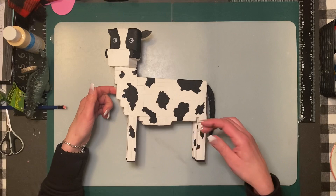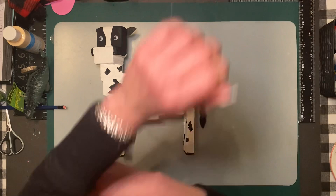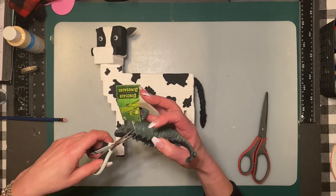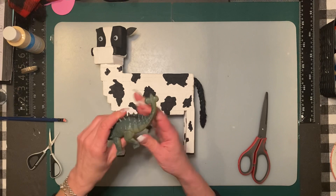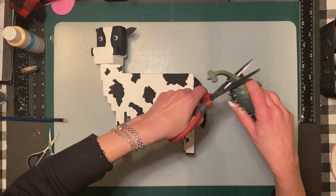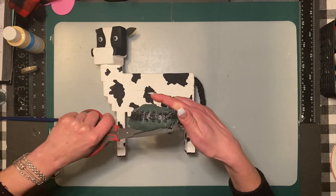The udder is going to go here. I looked at many things and I think this is the best option — I found this dinosaur toy from Dollar Tree. I know it's a little silly, but bear with me. He's pretty squishy so it might be a little hard to cut, but if you turn him upside down I think that would be really great for the udder. I'm going to cut a bigger piece so I can measure how much leeway I have.